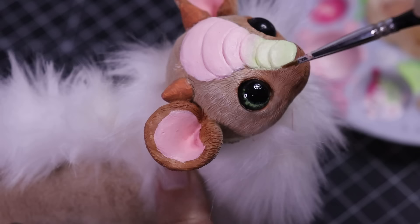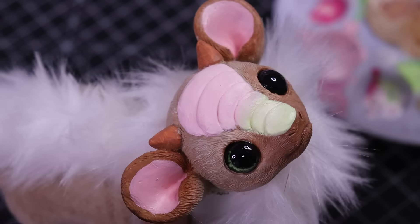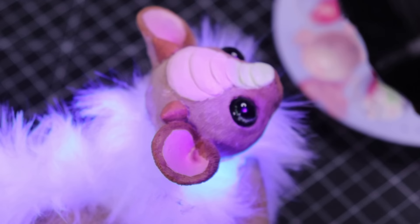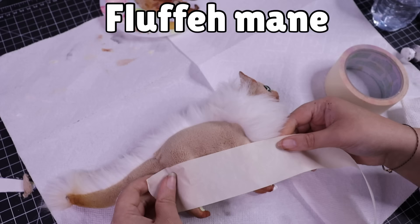To gloss his eyes I'm using UV resin, as I love how glossy and reflective it gets. Please only use this if you're old enough and able to handle resin safely — you need respirators and gloves. If you don't have that option, I highly recommend Liquitex High Gloss Varnish, as that also gives a really glossy reflective look.